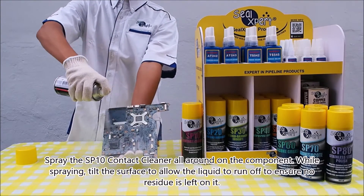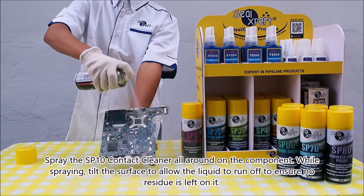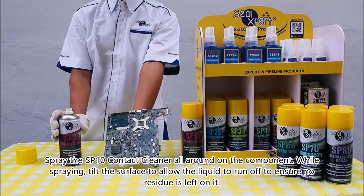Spray the SP 10 contact cleaner all around on the component. While spraying, tilt the surface to allow the liquid to run off, to ensure no residue is left on it.